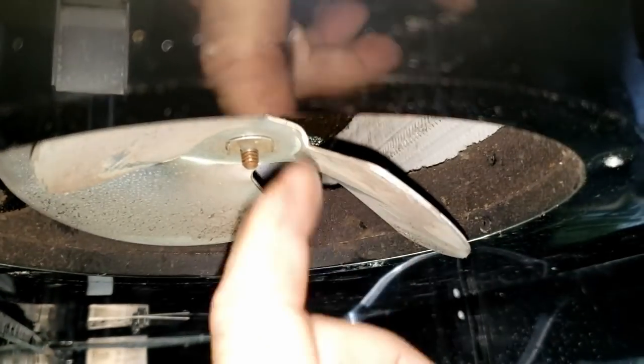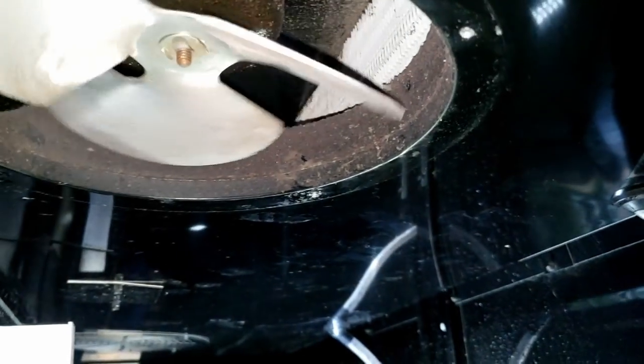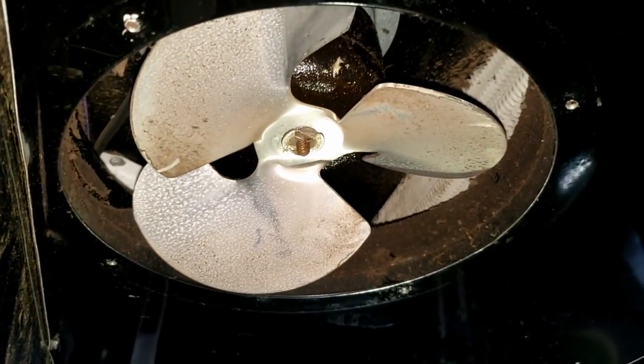That one doesn't spin. I just found out — you can see this blade is bent down a lot lower than the others. That's a pretty strong blade and I don't think I did that when I took it down. We're going to pop that out and see if we can straighten it up a little bit.